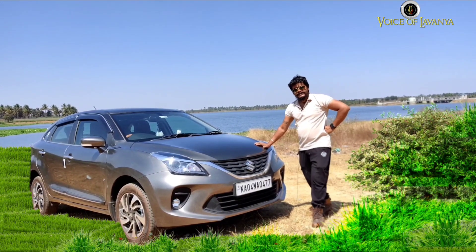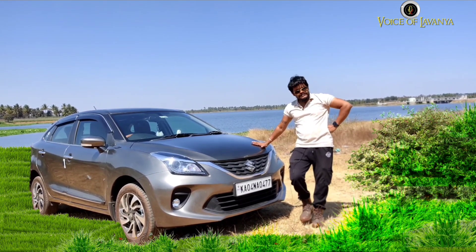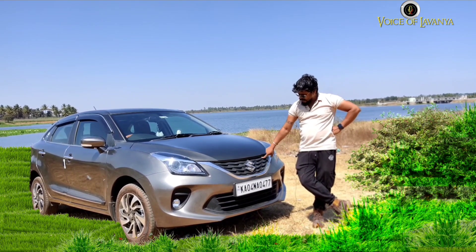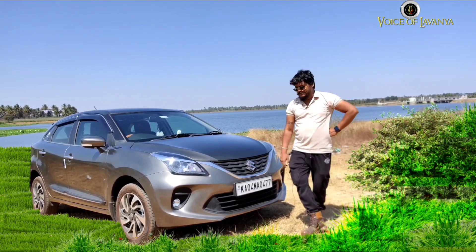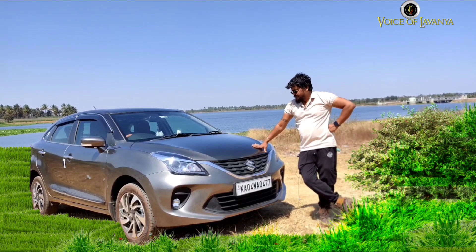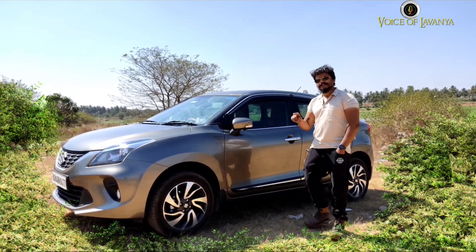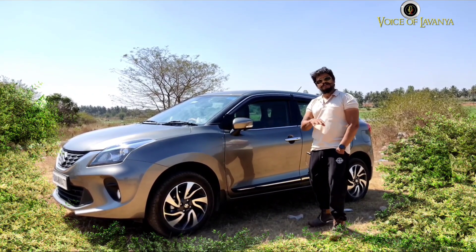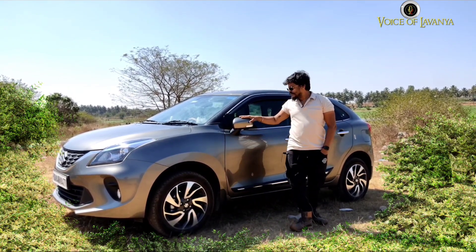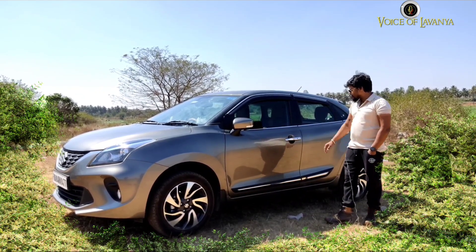This is the new 2022 model. I had the Baleno 2015 alpha variant which is also a top end. The main difference is the top and bottom grille part — with this grille it has a very elevated look which I liked a lot. As far as wheels are concerned, they have given diamond-cut alloy wheels for all 4 wheels.